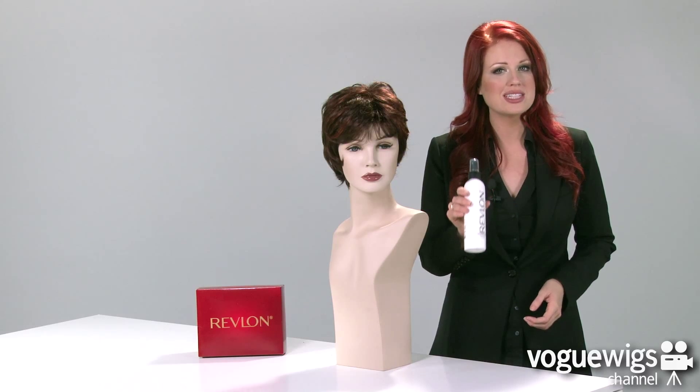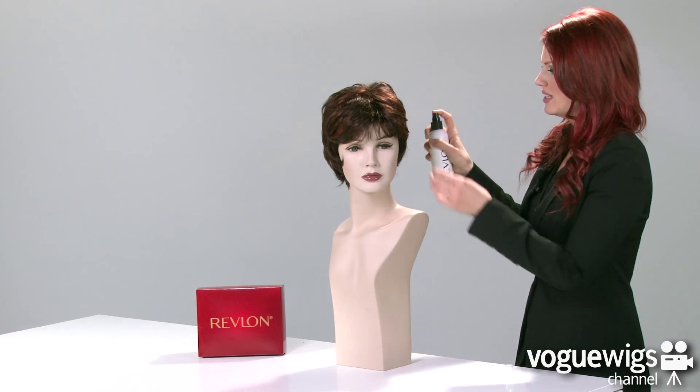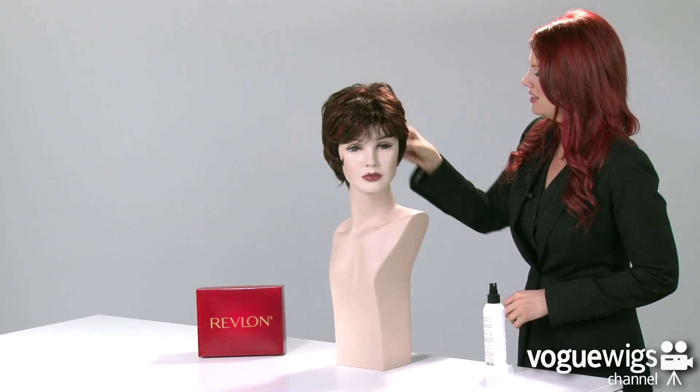Now, to keep this look in place all day long, I recommend using Revlon's Finishing Spray. All you have to do is just give it a couple of spritz and go ahead and run your fingers through it. And now it's ready to wear.